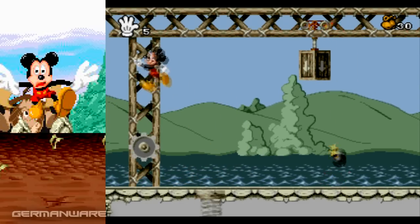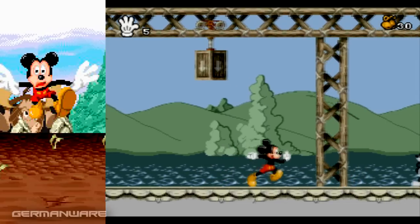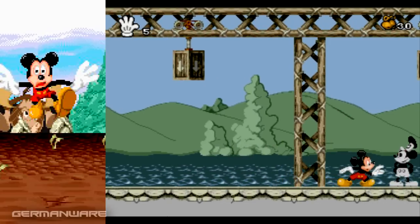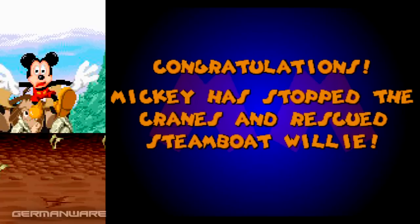Bueno, vamos a terminarlo acá. Y volvemos a encontrar al Mickey. Vale decir que en todos los niveles vamos a encontrar a los diferentes Mickeys. Y bueno, vamos a dejarlo acá porque no quiero empezar el siguiente nivel hasta que nos muestre el dibujo del nivel que es. Y quiero que eso quede con el próximo video. Así que lo termino acá.